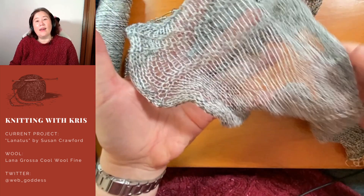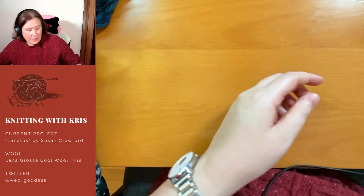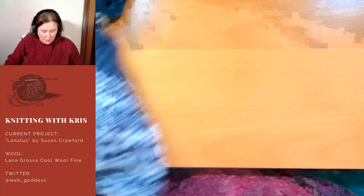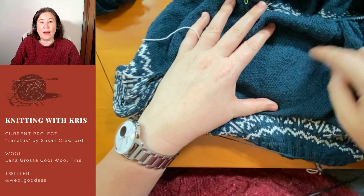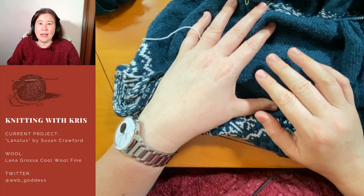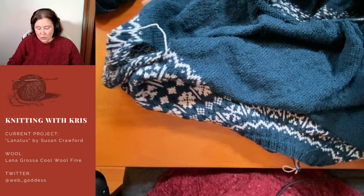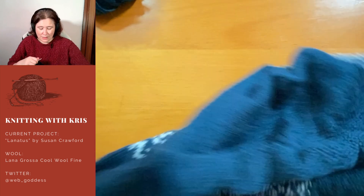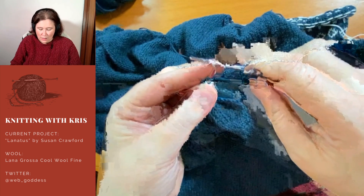If you want, you can get conductive thread by the spool and use it to sew. If I wanted to add some LEDs to the jumper I'm knitting — Lanatus — I could sew a circuit with conductive thread, but you have to be very careful not to let it cross any others or double back on itself. I've done a few things with blinking lights, and usually it involves getting some clear nail polish and putting it on the back wherever the conductive thread could touch, because it will short out. So no, I'm not going to be electrifying the memory scarf.